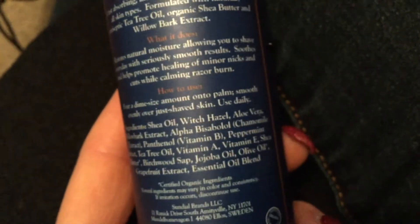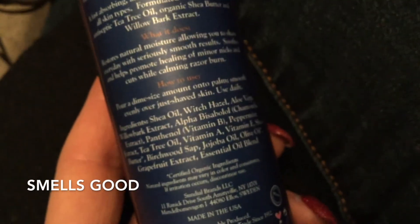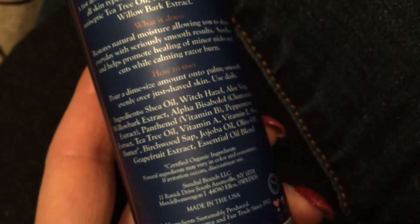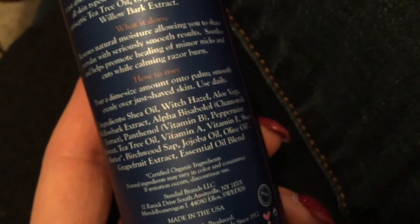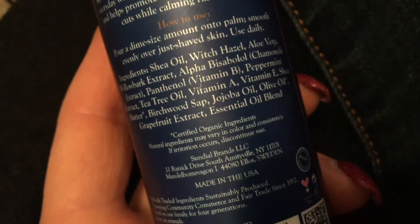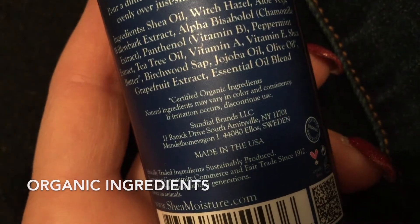It has a lot of really nice natural ingredients: shea oil, witch hazel, aloe vera, willow bark extract, alpha-bisabolol, chamomile extract, panthenol, vitamin B, peppermint extract — which gives it a nice little peppermint smell — tea tree oil, vitamin A, vitamin E, shea butter, birch sap, jojoba oil, olive oil, and grapefruit extract. It has certified organic ingredients, and natural ingredients may vary in color and consistency. If irritation occurs, discontinue use.